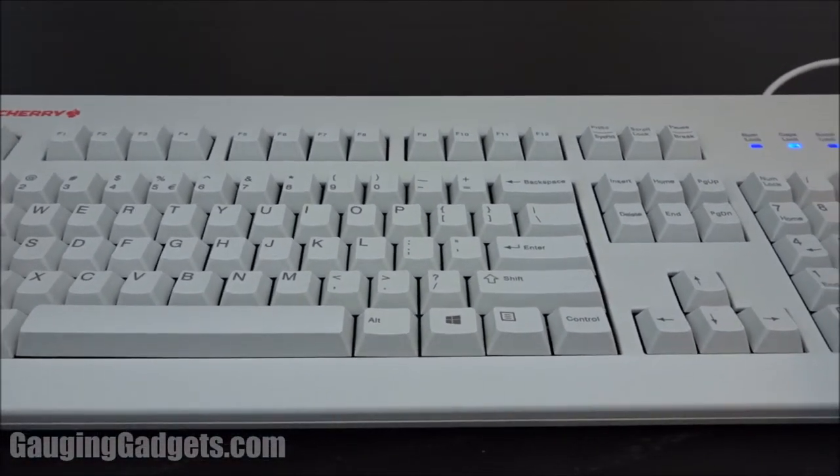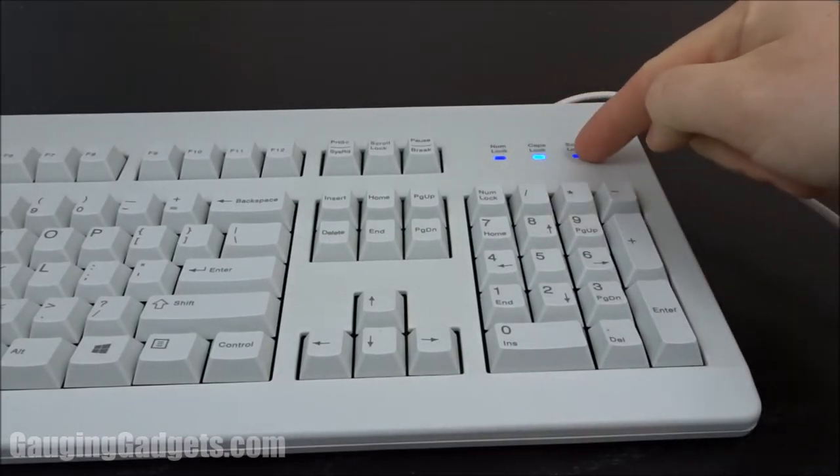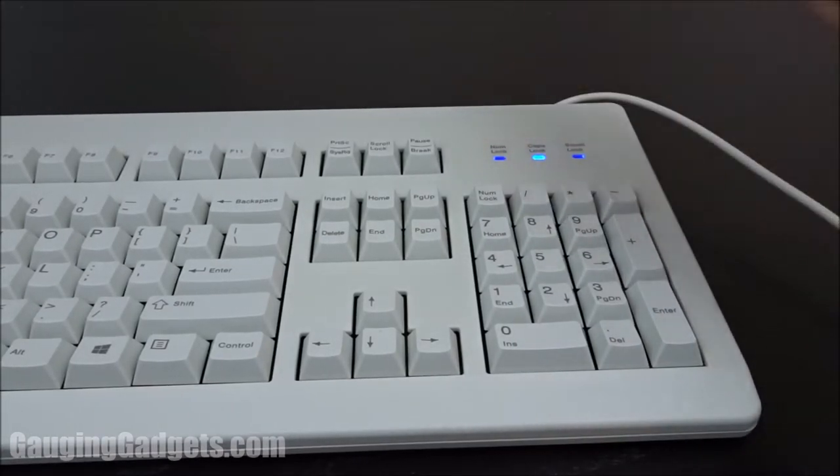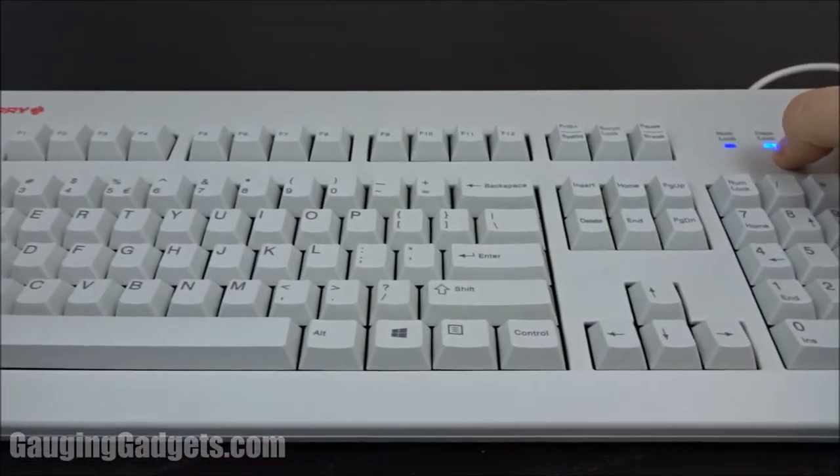I have to say I'm pretty impressed with the quality. The first thing I noticed when I plugged it in was this really cool blue light on the caps lock, scroll lock, and num lock. Really like that — it's very bright and it looks cool. It also goes with my computer, which has blue lights on it anyway.